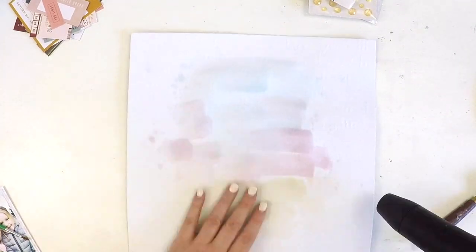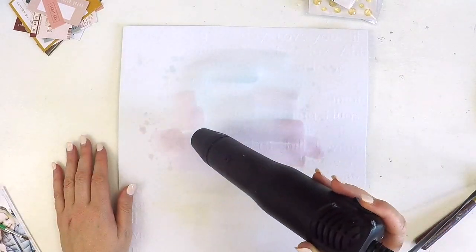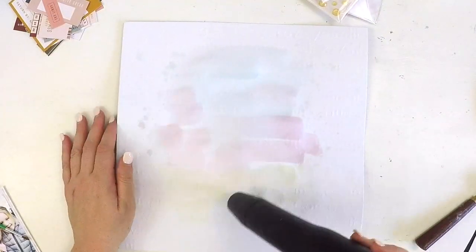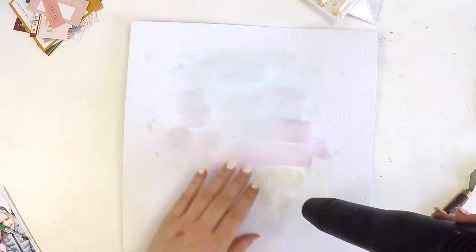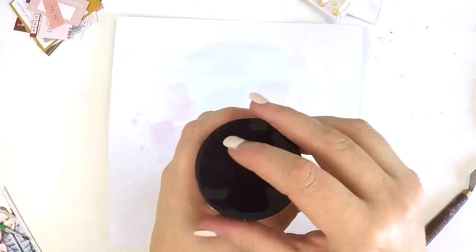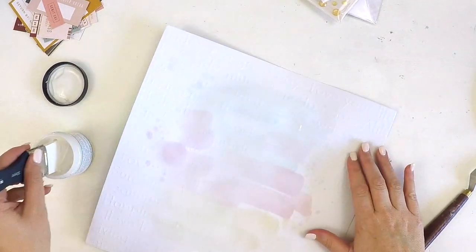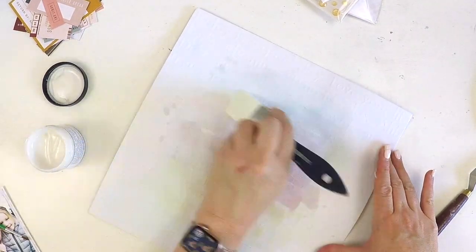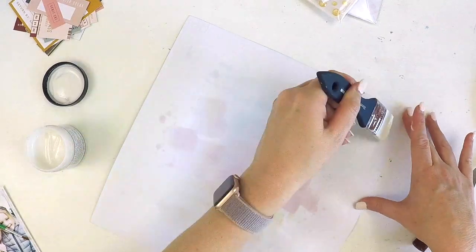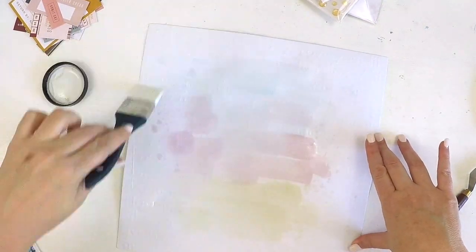First, the golden rule: you always must apply gesso to your page when applying a wet mixed media like this one. This is particularly important when you're adding water to a product like the Magicals. We've got these beautiful little powders, we add water, it turns into the product — and then this happens: it soaks straight through the page and didn't work at all. My original plan was just a light, subtle wash over this beautiful embossed Heidi Swap paper, and it just soaked straight through.